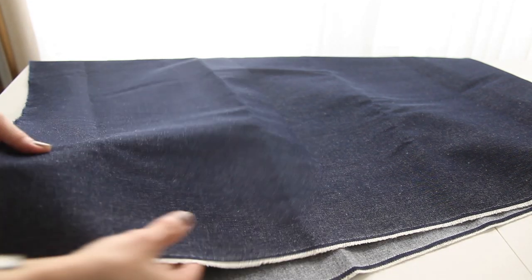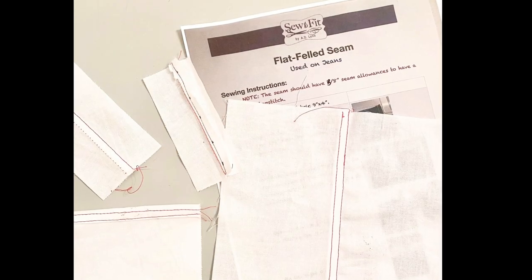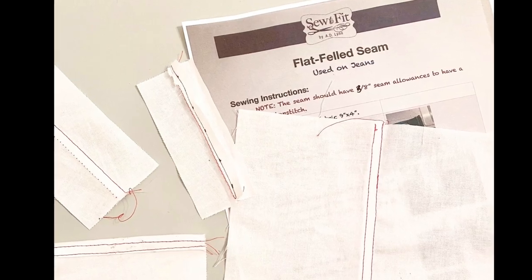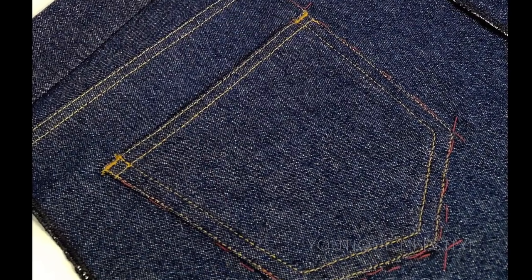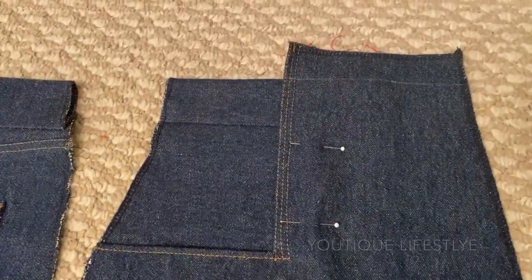The beautiful denim fabric and notions are available at Sew Much Fabric. Also the tutorial for the flat-filled seam by Sew To Fit will be available in the link below. In the last video I showed you how I sewed the pockets and the bar tack as well as the decorative stitches on the front of the sailor jeans.